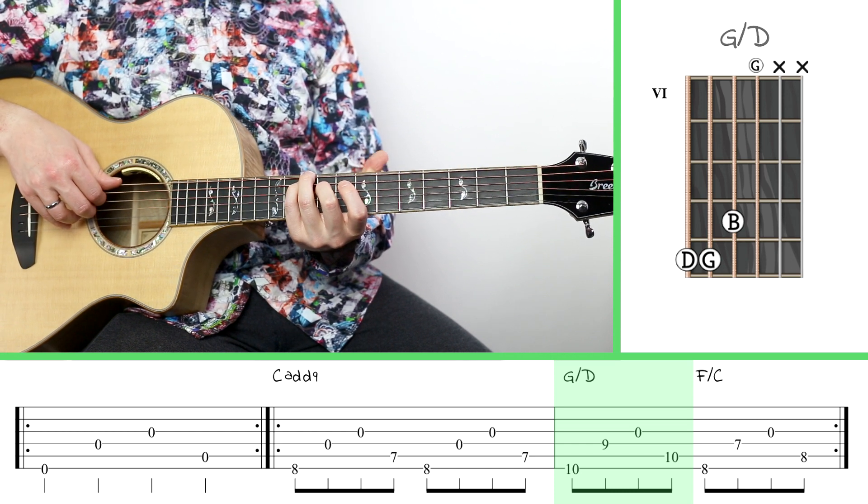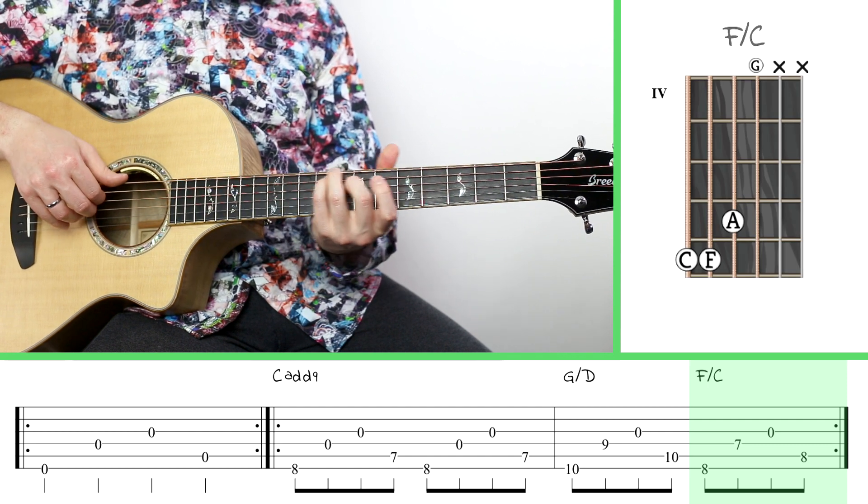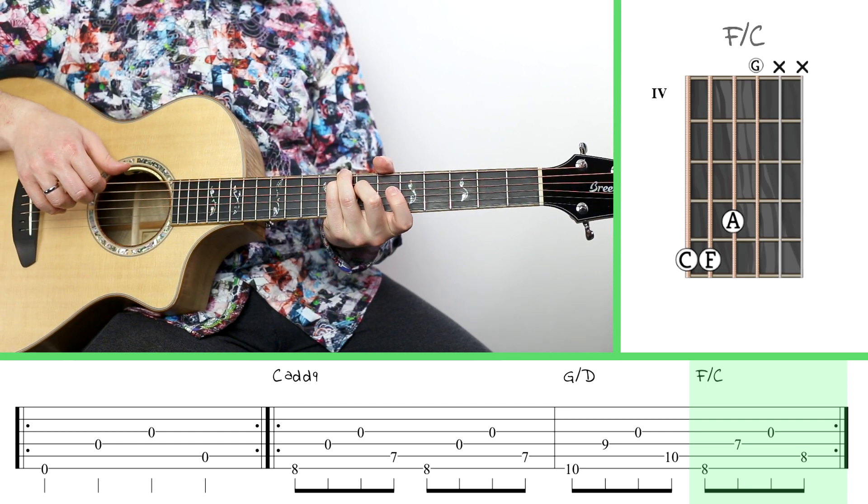Now to get to the next chord, F over C, all I've got to do is move that whole shape down two frets like that.